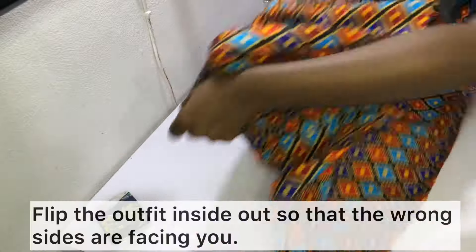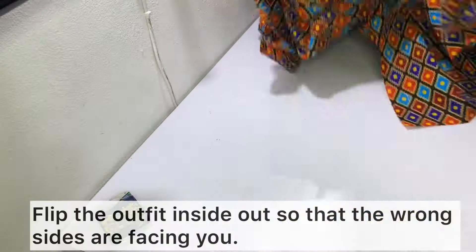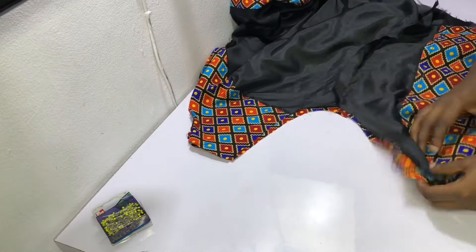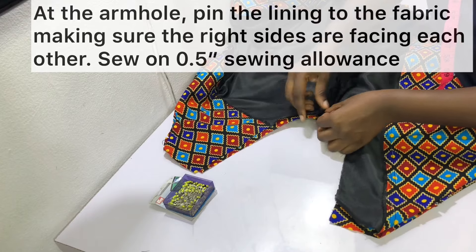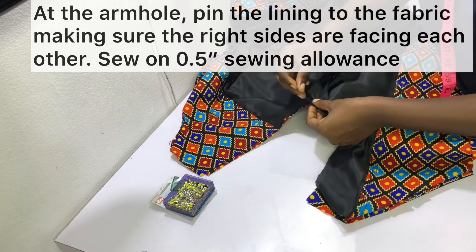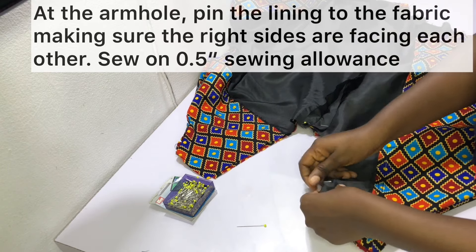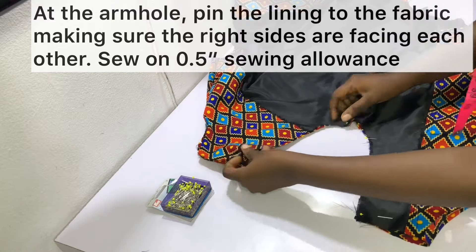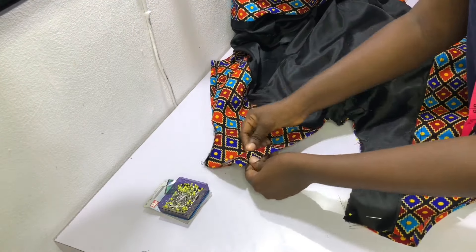Next, we need to join the armhole together. To do this, flip your jacket inside out so that the wrong side is facing you. At the side seams, pin the lining to the fabric making sure the right sides are facing each other, then sew on a 0.5 inch sewing allowance. Repeat this for the second side as well.